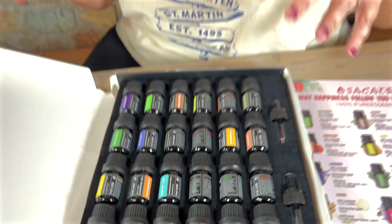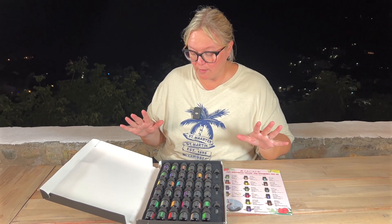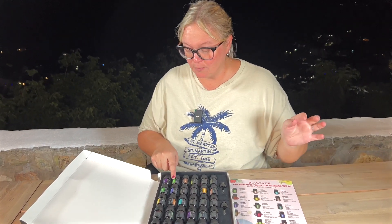This is a pack of 36, but you can actually get smaller amounts or even larger amounts if you want them. Of course it comes with all of the typical ones that we all know and love, for example like lavender, peppermint,